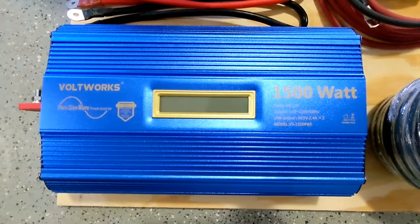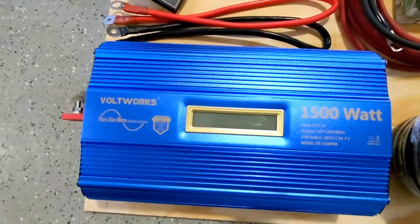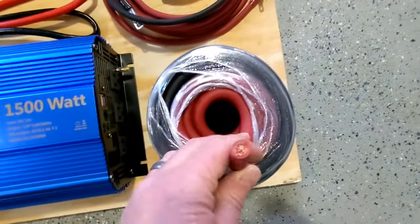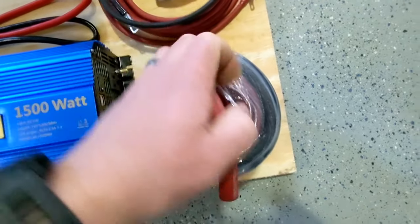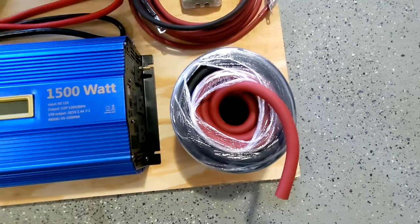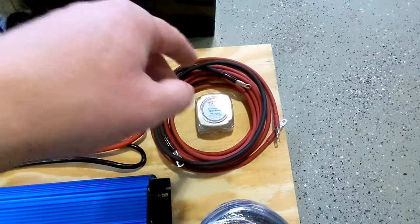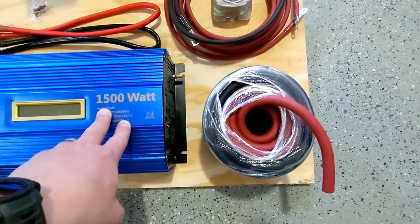This is the inverter I bought — it is a 1500-watt Voltworks pure sine wave, so it makes good clean energy just like your house 120-volt power. I opted for one-gauge wire. Some people say four-gauge, but the bigger the wire, the less it's going to heat up and the better current will flow. This wire will be from the battery to the inverter, and this wire will be from the starter battery to the auxiliary battery just for charging purposes only.